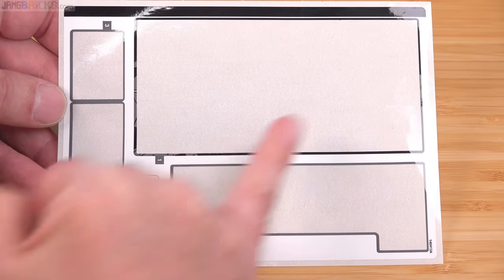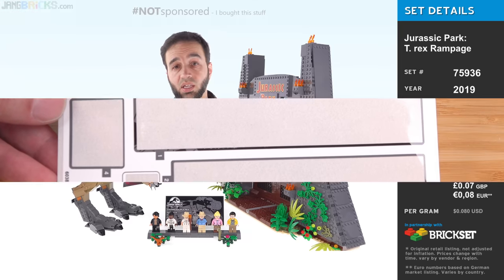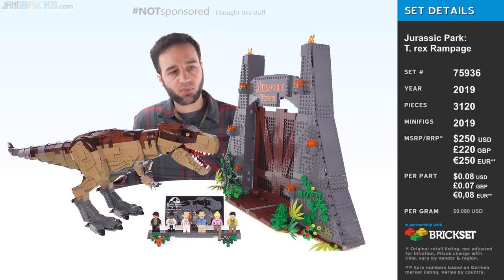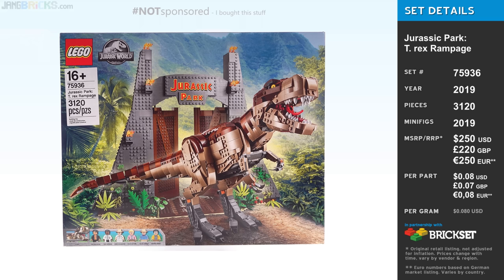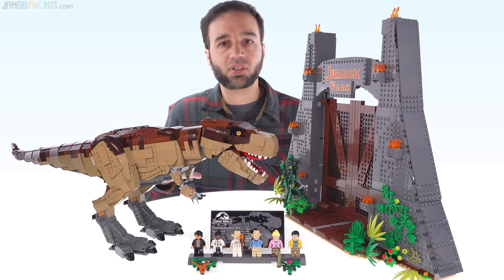And then here's the spent sticker sheet — that was the one for the plaque, these two were for the sign, and then these three were for the computer screens. In terms of value, you can look at the price to part ratio and it looks pretty generous — it's difficult to complain about that. And truth be told, when I look at the volume of stuff here having actually built it, I feel like this is a set that LEGO would easily charge $250 US for, if not even more. I do feel the value now based on how LEGO prices things, and the price to part ratio itself is data that's difficult to argue with, especially when there are quite a number of good sized pieces in this.